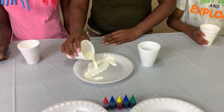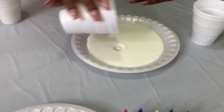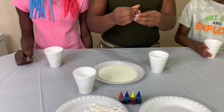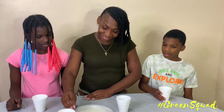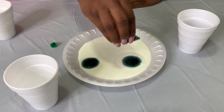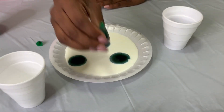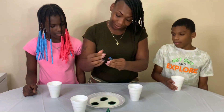Pull that milk up in that thing now. Look at that milk go in that thing. She picked the green — green squad! Maybe a little bit of blue. You can't go wrong with no blue.